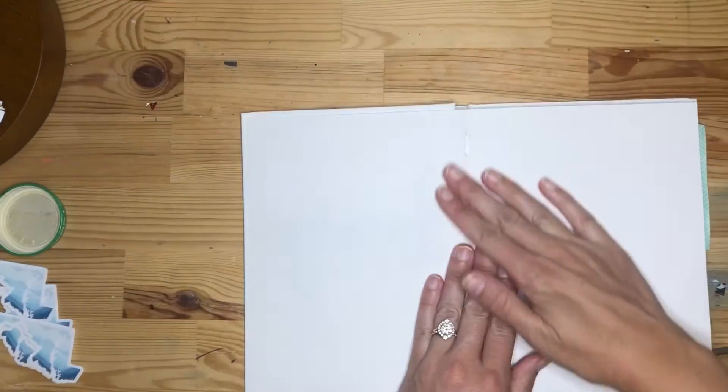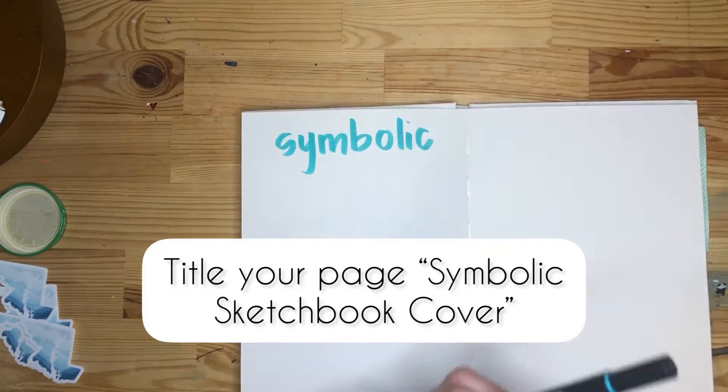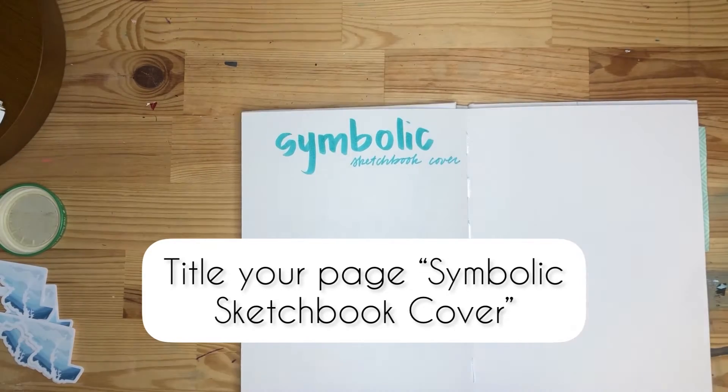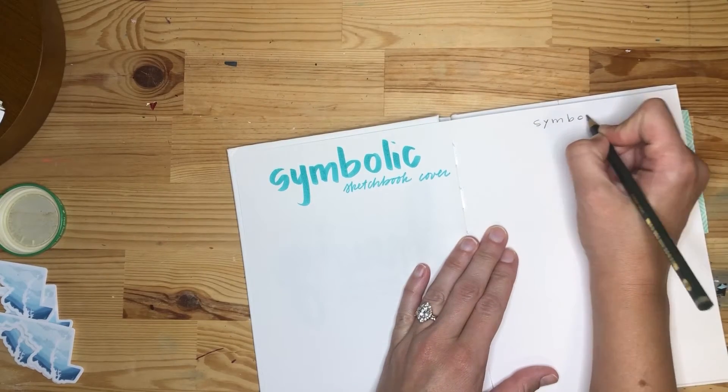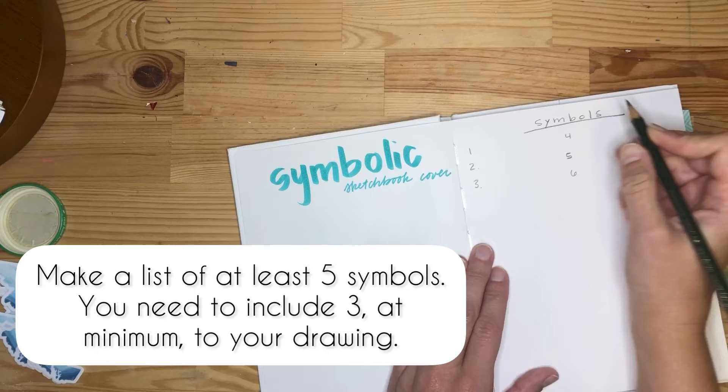Alright students, we are going to go over the symbolic sketchbook cover drawing in this video. So title your page 'Symbolic Sketchbook Cover.' We're going to start by listing out some symbols that we can use in our design.